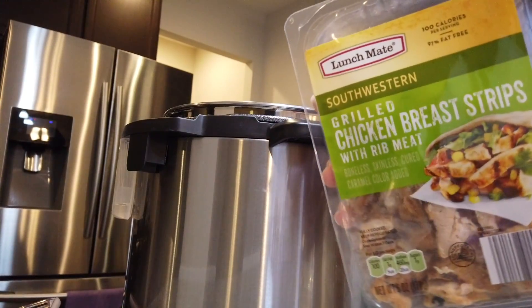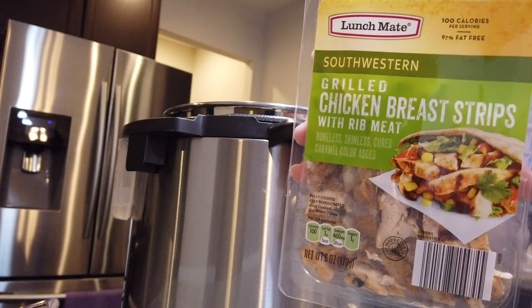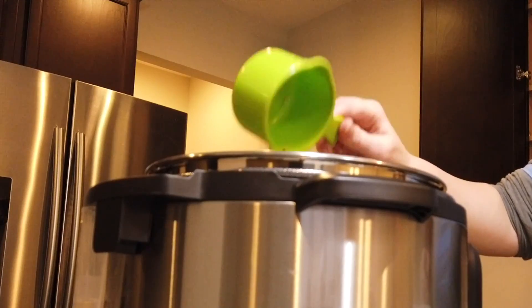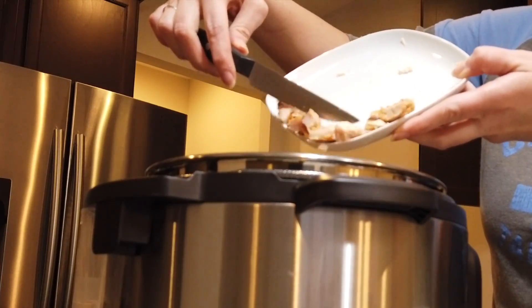To make this meal a little easier, you want to use pre-cooked chicken. I got this chicken from Aldi and I am just going to cut it up for my recipe. You will need two cups of this chicken. You can also use rotisserie chicken or cooked chicken breasts if you would like.